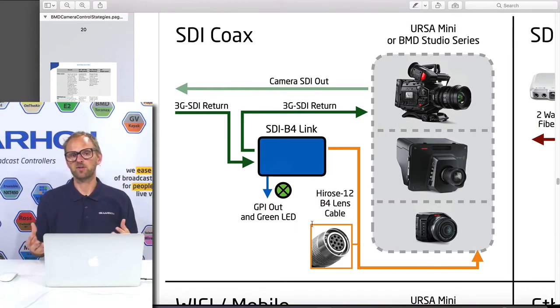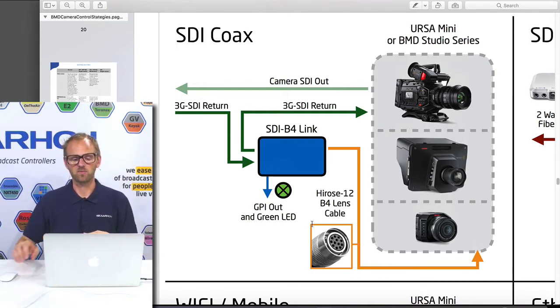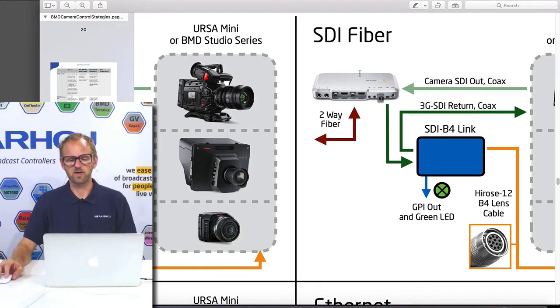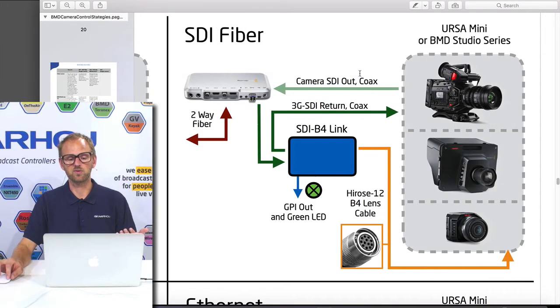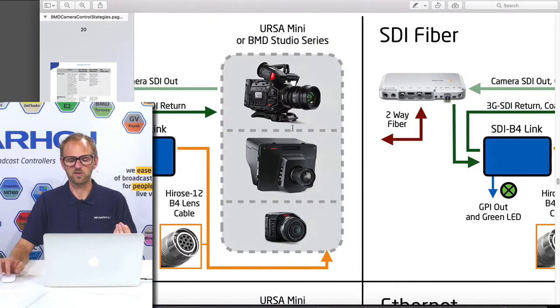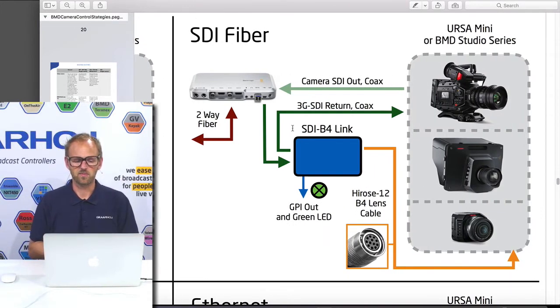Some people have a fiber infrastructure. If they work with the Blackmagic Studio cameras, which have a fiber port, then they have a problem with this product. If you have Ursa Mini products, you would need a fiber converter close to the camera anyway — something like the Blackmagic Camera Converter — that silver-looking product that takes dual fiber coming in and has SDI in and out going to the camera. Basically, with any of these cameras using fiber, you need a converter box that provides coax SDI connections.